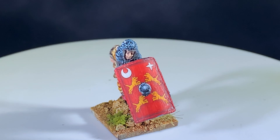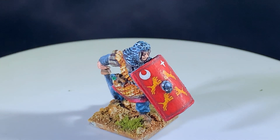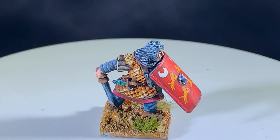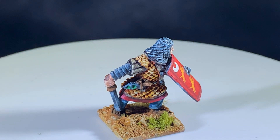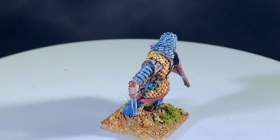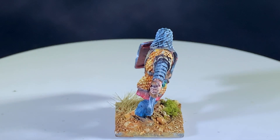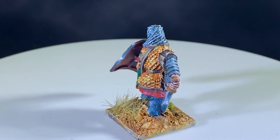Welcome back everyone. Today I'm going to be painting this middle imperial Roman by A&A Miniatures. This is a really cool line and pretty much the only line of miniatures for the third century — the crisis years of the Roman Empire. What I really like about A&A's line is that all the legionaries have such a wide variety of equipment, really showing that transition period from early imperial to the late Roman army.